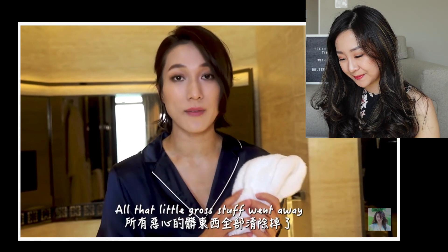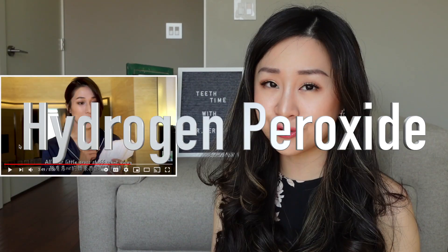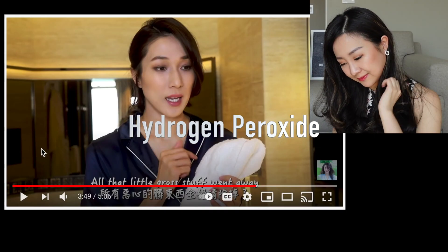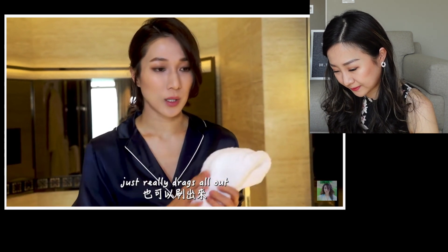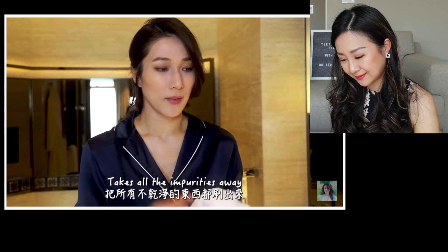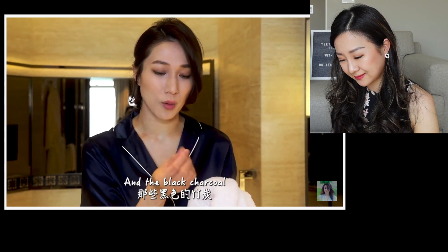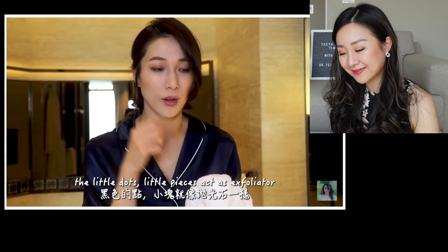Removing these stains doesn't actually whiten your teeth — they just make your teeth return to their original color. The only ingredient that can actually whiten your teeth is hydrogen peroxide. And then the black charcoal, the little dots, those little pieces act as an exfoliator.